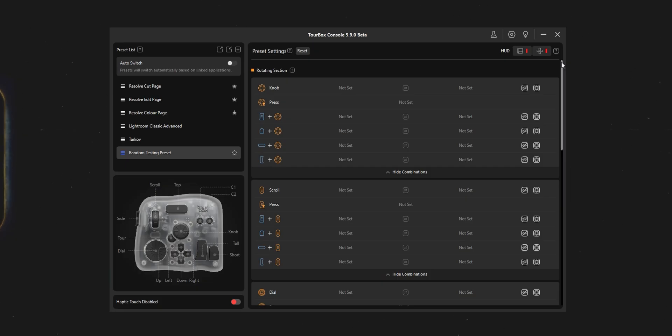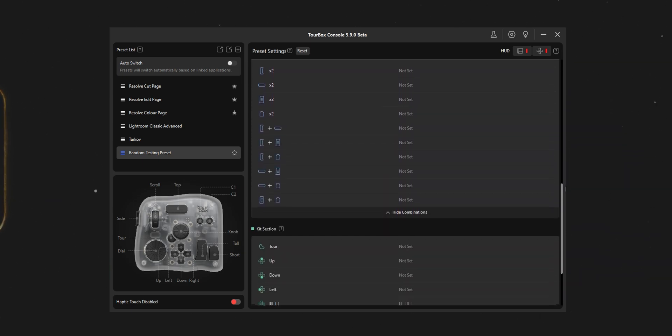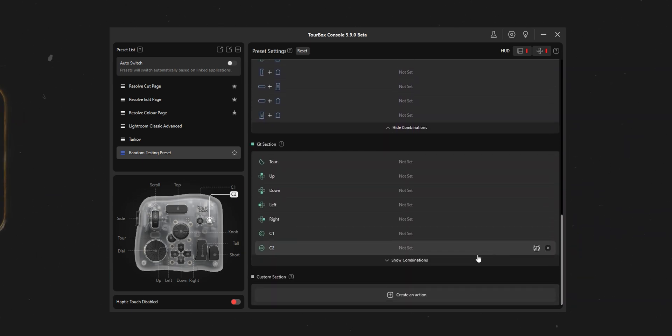In the Tourbox software, which is where all of the customization happens, you combine functions from whatever program you're using to any of the buttons and dials. You can set up regular shortcuts, combos, macros, or even some more advanced stuff like mouse movements or opening specific links and menus. There are a few default presets for some of the more popular creative apps, but I just deleted the ones I didn't need and made a few custom layouts for the tools I actually use.